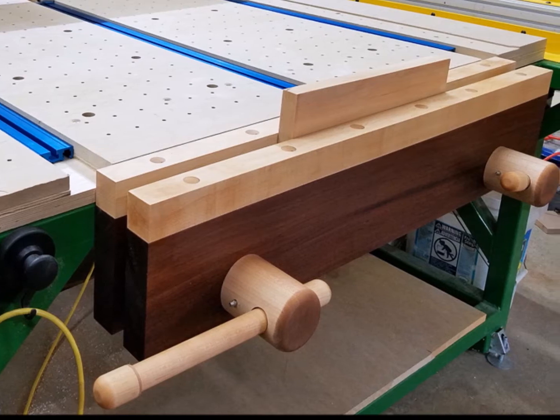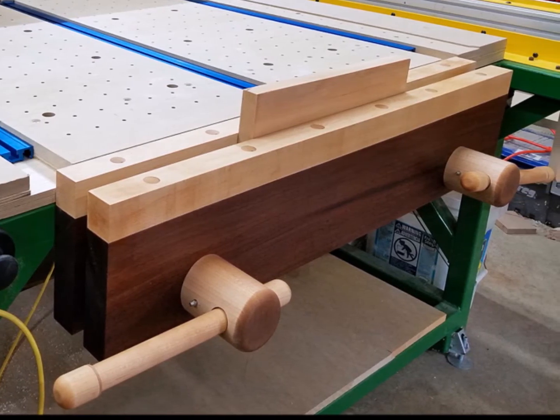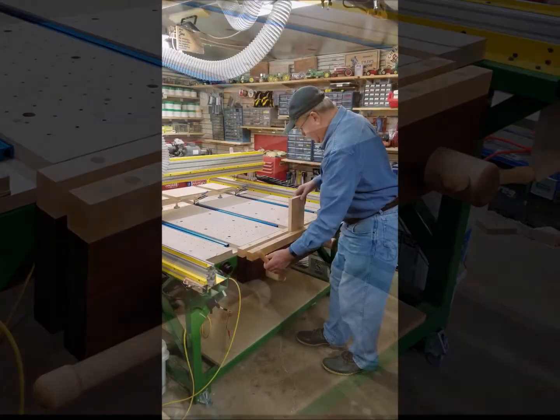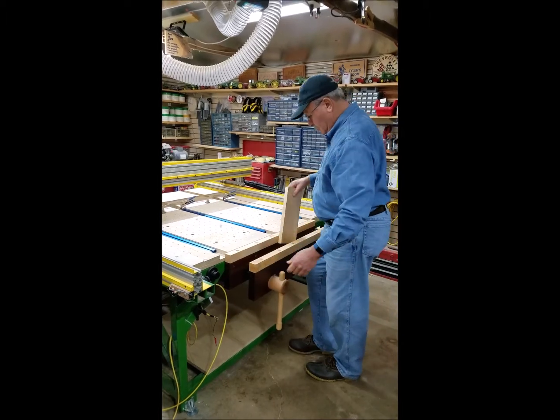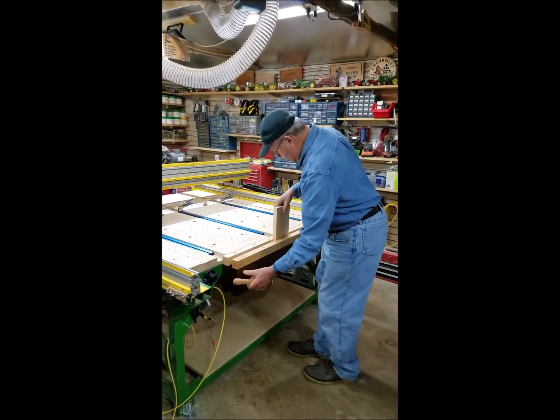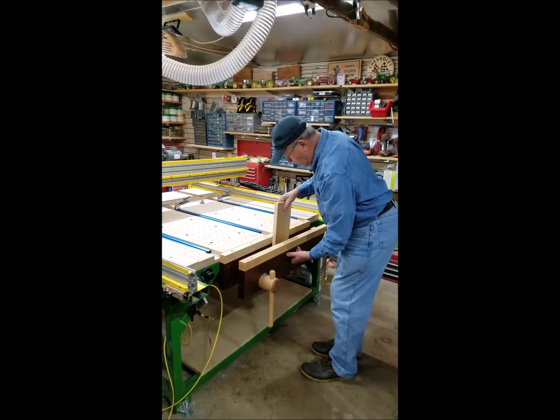The vise is 36 inches wide by 8 inches high. The jaws are Ipe, also called Brazilian walnut. The appeal of the Hovarter twin screw vise is one-handed operation. The front jaw slides in and out freely and locks tight with a quarter turn of either of the two handles. One hand is always free to hold the material.